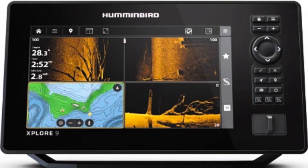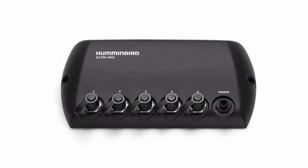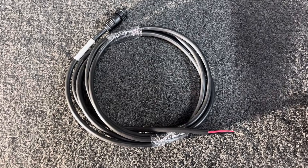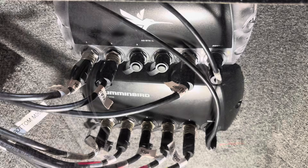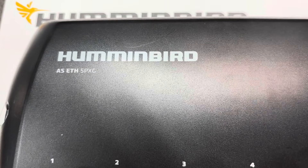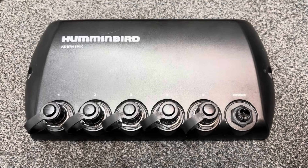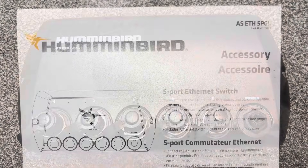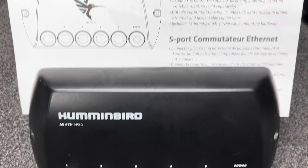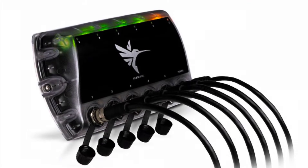With the introduction of the new Humminbird Explore units and newer devices like the 5-port Ethernet switch ASETH-5PGL, there are bound to be questions about how to set up a one-boat network. Will the older switch ASETH-5PXG work with the Explore units? Is the power cable the same? Can you mix old and new 5-port Ethernet switches? If I want to replace an existing 5PXG with a new 5PGL, will it be difficult? Do I even need a 5-port Ethernet switch, and what do the indicator lights mean? Keep watching for answers.